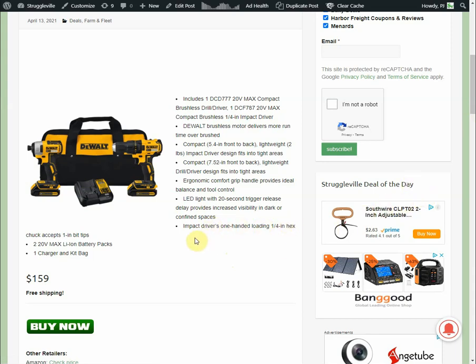If you do end up picking up this set and want to upgrade the charger, I'd recommend the DCB115 — that's a 4 amp output, much faster. You could buy it used on eBay pretty cheap, and that's about the best charger they have without getting into big bucks or ridiculousness.